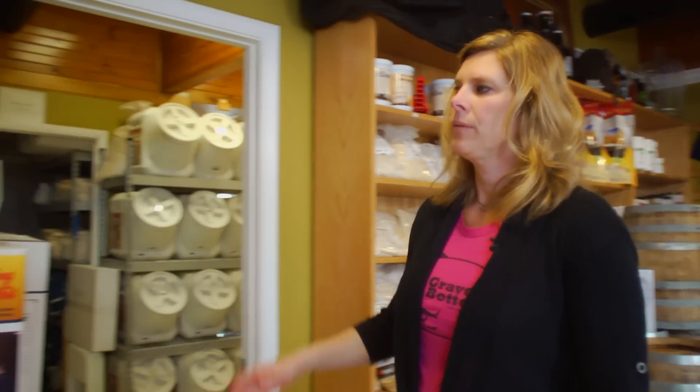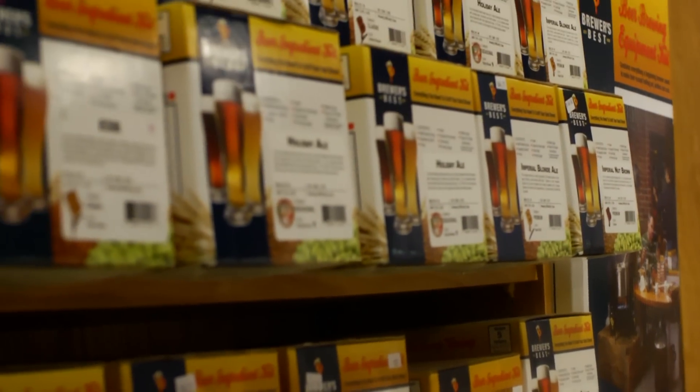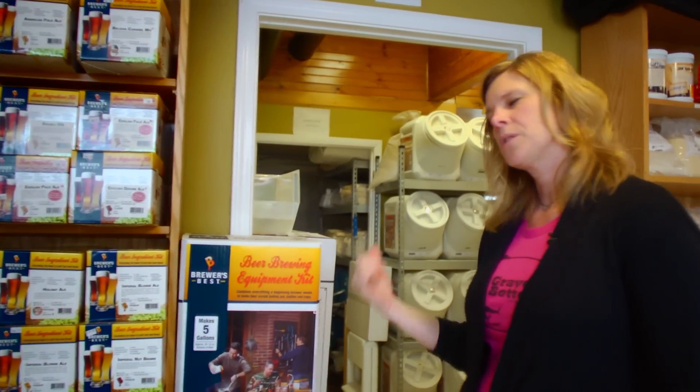Over here we have our kits. Each one of these kits makes five gallons of beer, and this is not just for the new brewer — this can be for the advanced brewer also. We can tell you how to change these up a little bit and make it more your own so it's not the same every time. But if you're interested in going into all-grain, let me show you to the grain room.